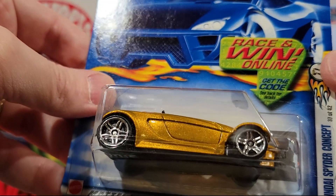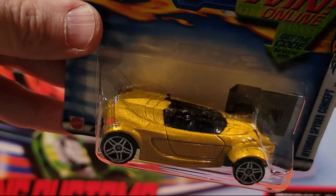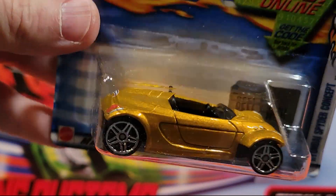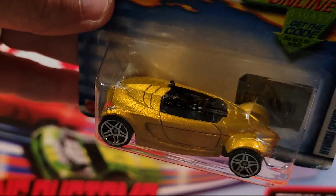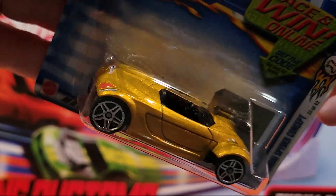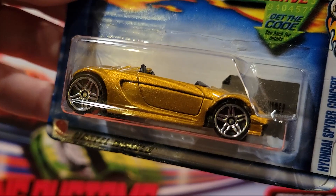Here we've got the Hyundai Spider Concept, convertible. Got a plastic base and a metal top. I don't know if they ever made one of these — I have to look it up.